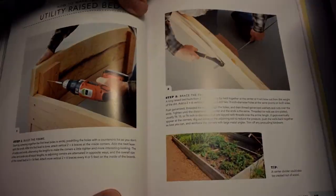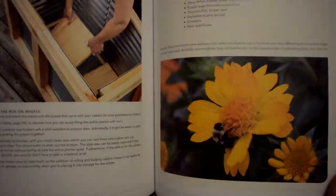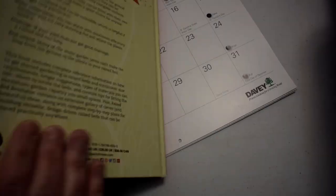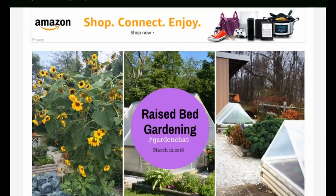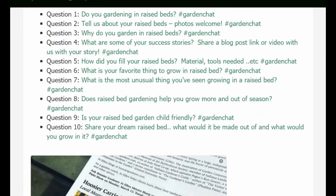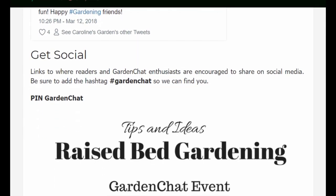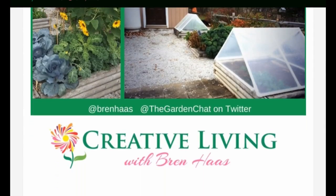Once again, the book is Raised Bed Revolution by Tara Nolan. There are 266 colored, beautiful photos in this publication. I hope you'll take the time to click over to my website at brenhaas.com, where you'll find a link to this beautiful book by Tara Nolan and information about the garden chat event topic: raised beds.